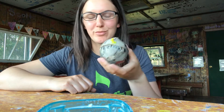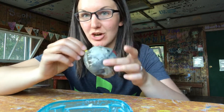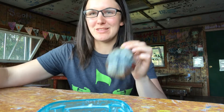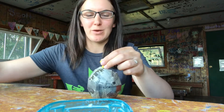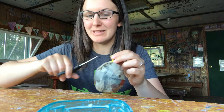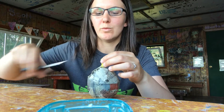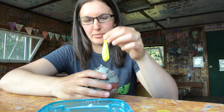I waited an hour for my balloon to dry, and as you can see, it is not dry yet. But I'm running out of daylight, so I'm going to show you how to do this and I hope it doesn't break. What you should do is wait until it's completely dry, then you cut the balloon. There goes the air — pull it out.